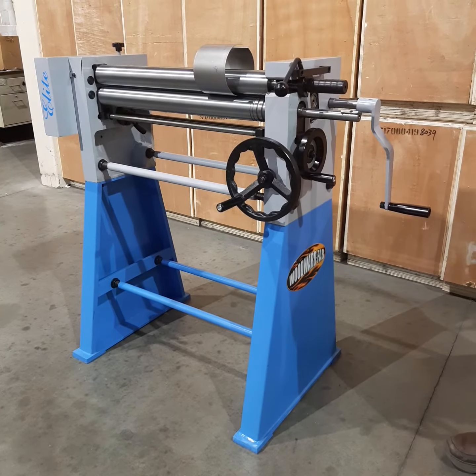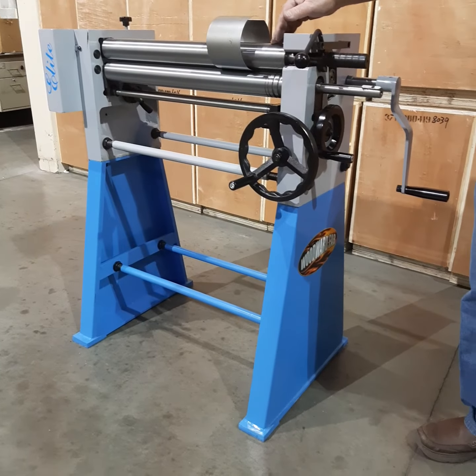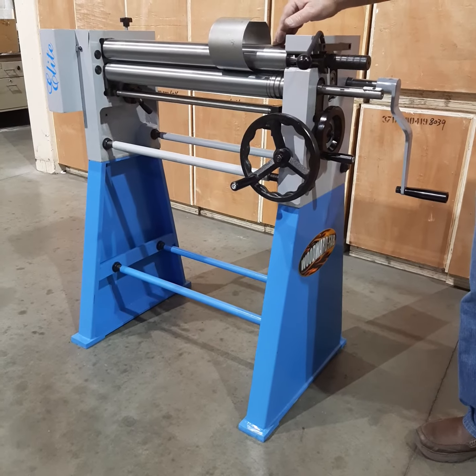This is the Woodward Fab Elite Slip Roll, available in 24, 41, and 50 inch lengths with a 16 gauge sheet metal capacity.